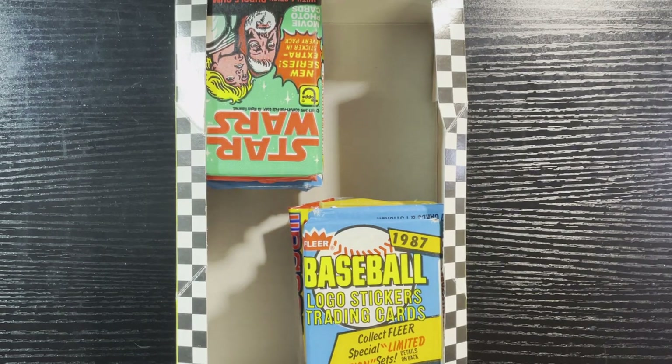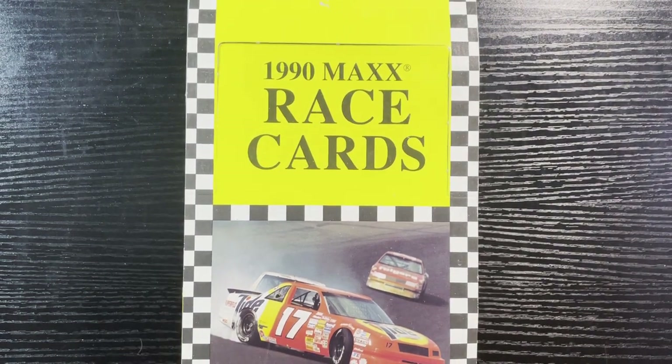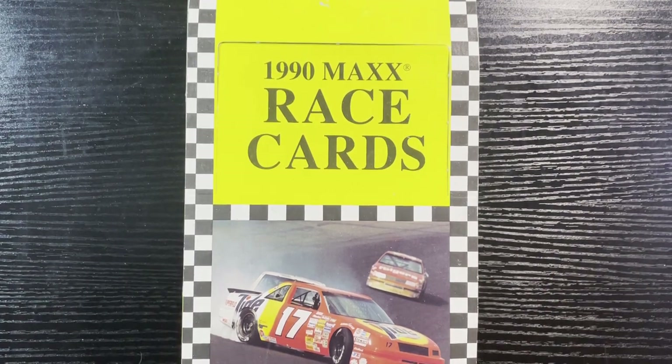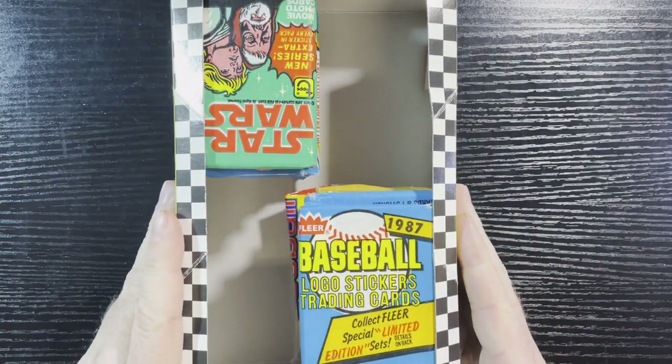Hello everyone, Retro Robbie here with another break. We're gonna do the second half of that repacks — 'Wax to the Max,' that's what I'm calling this product. Unfortunately he said he has sold out of the stuff, which is too bad because I kind of like this. What he does is repacks upon repacks — he reuses the box, he reuses the wrappers.